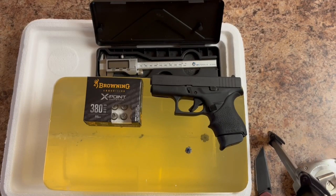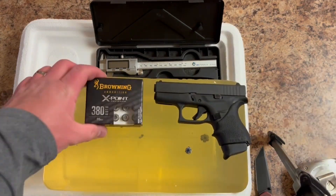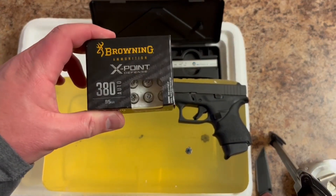Greetings, Discrete Defenders. Today we're going to be doing a little bit of post-shoot analysis of the Browning X-Point 95 grain .380 auto.